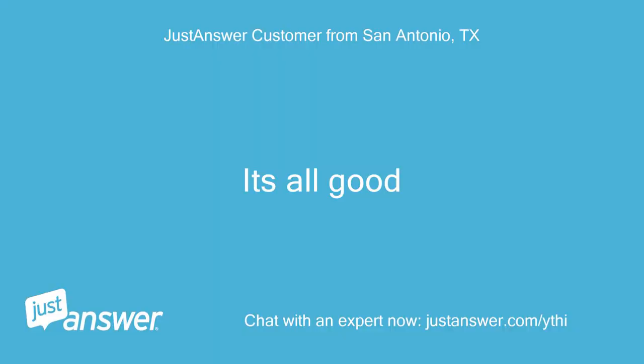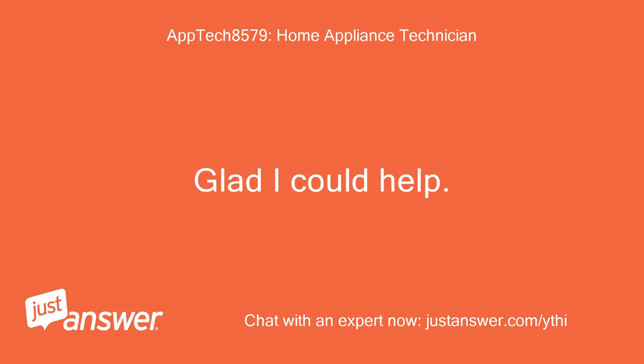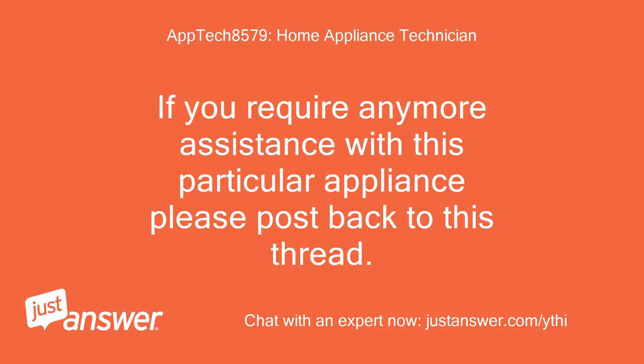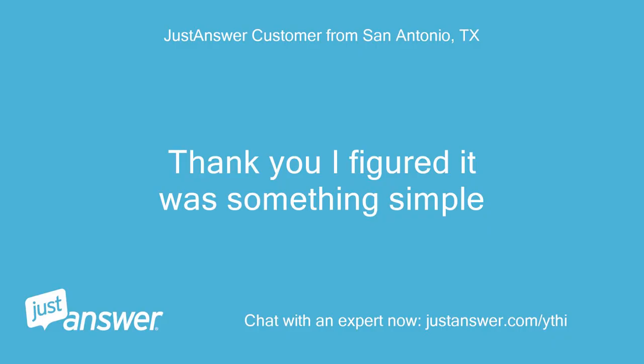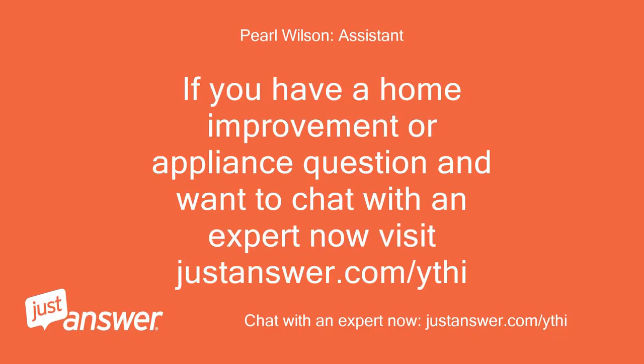It's all good. Working now? Awesome, glad I could help. I hope that I have helped you today. If you require any more assistance with this particular appliance, please post back to this thread. Thank you, I figured it was something simple. You're welcome. If you have a home improvement or appliance question and want to chat with an expert now, visit justanswer.com.